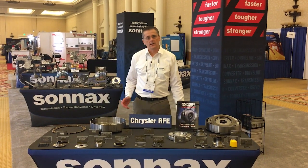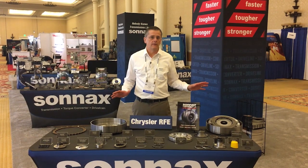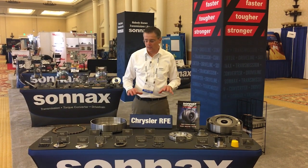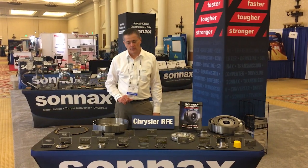Hi there, I'm Greg Nader and today we're at ATRA Expo in Las Vegas and we're going to be talking about all the great RFE family transmission parts we have. We have three tables of parts here. I'm going to start with the torque converter table.